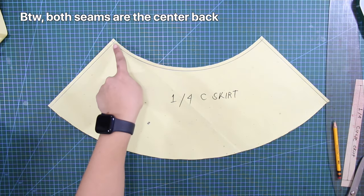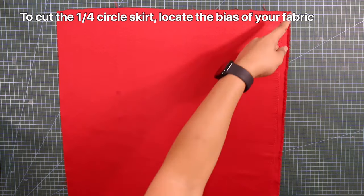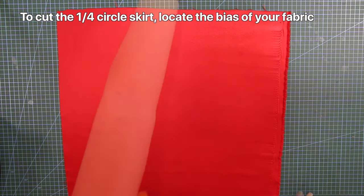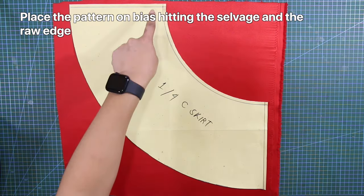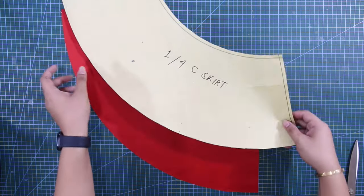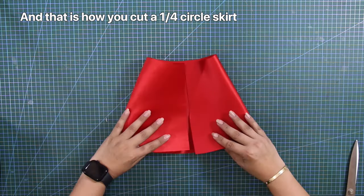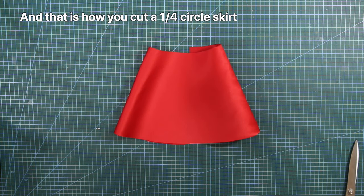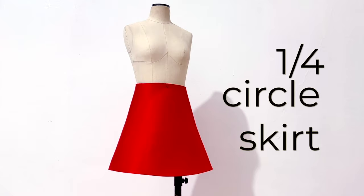By the way, both seams are the center back. To cut the 1/4 circle skirt, locate the bias of your fabric. Place the pattern on bias hitting the selvage and the raw edge, and cut in place. And this is how you cut a 1/4 circle skirt.